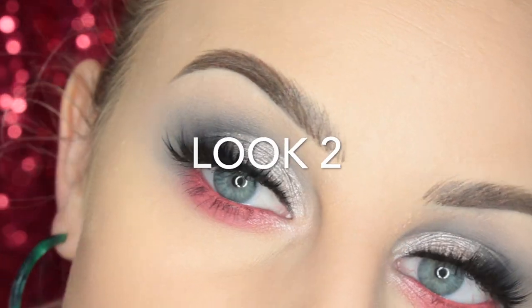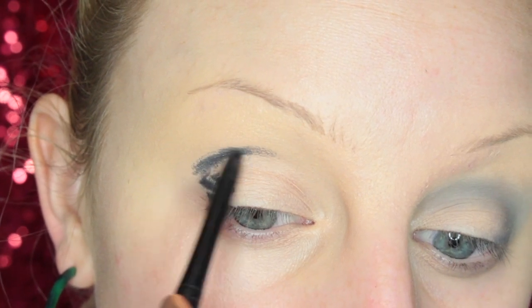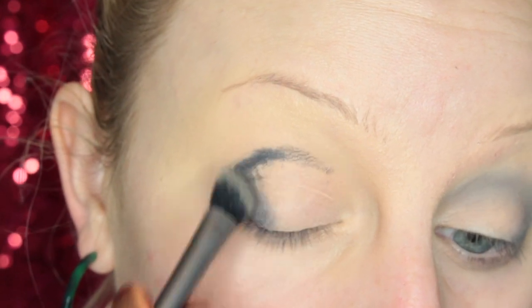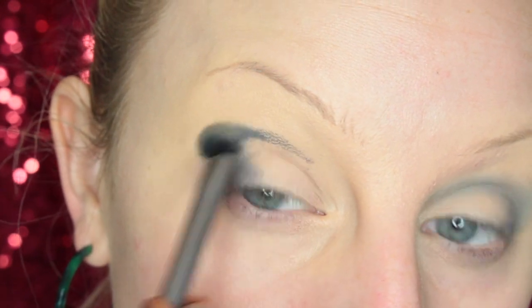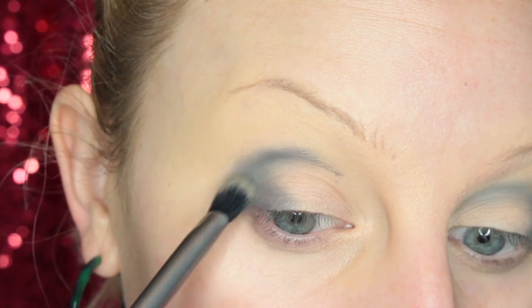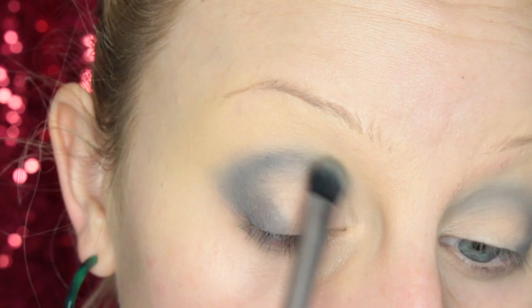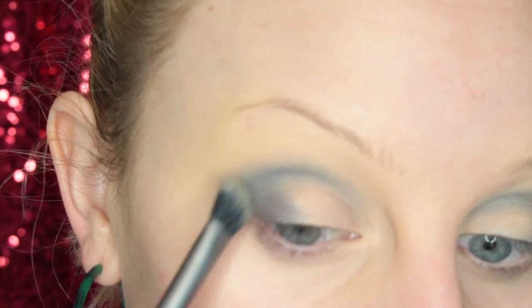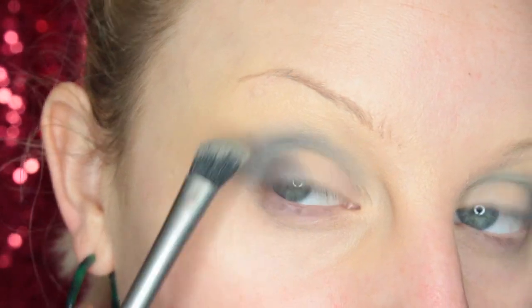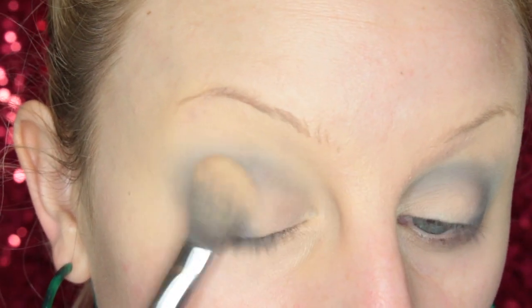Moving on to look number two. I'm starting off with a black liner pencil and adding this to the outer V and in my crease, then blending that into the skin with a dual fiber brush. I always take my time ensuring this is nice and blended out so that my shadows go on smoothly after. Then I just set it with a powder and now we jump into the palette.